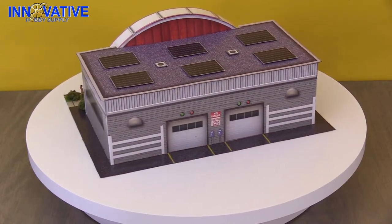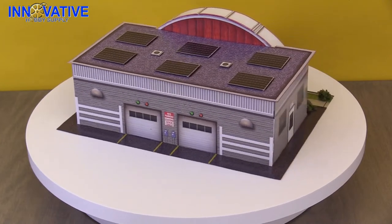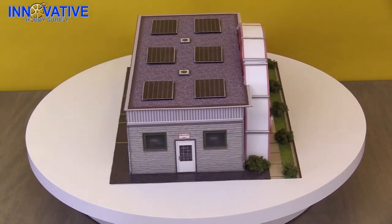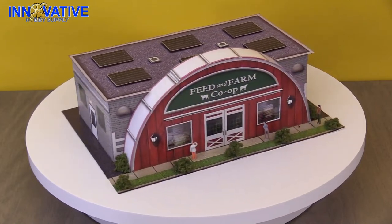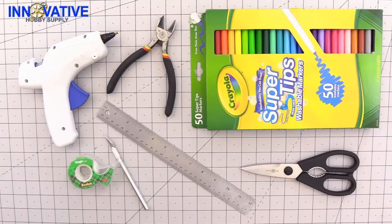It comes complete with six sheets for your building and a plethora of accessories and added details: two clear windows, one bag of landscape moss, and three model figures. You can find all of this model kit's dimensions in the comments below or at InnovativeHobbySupply.com.